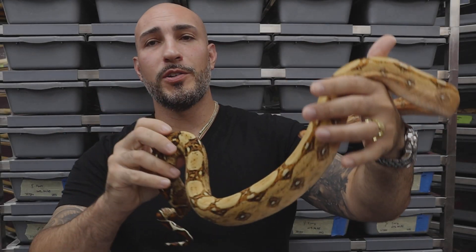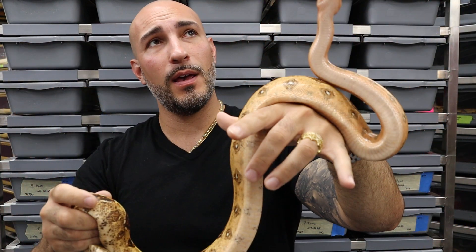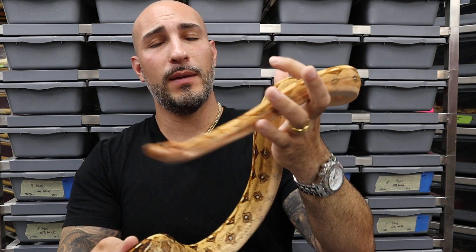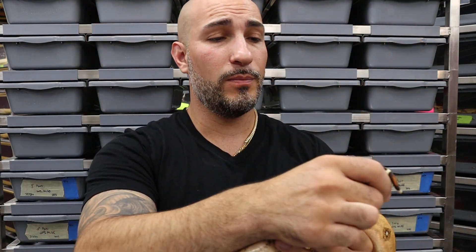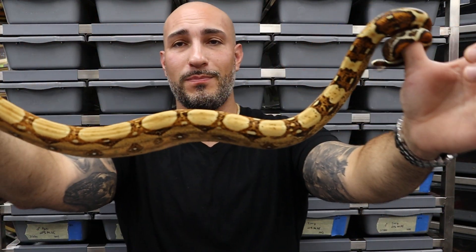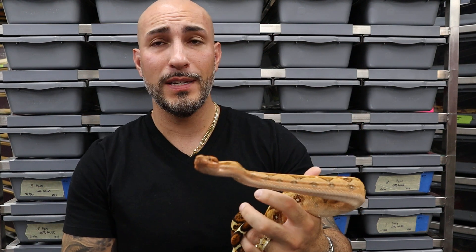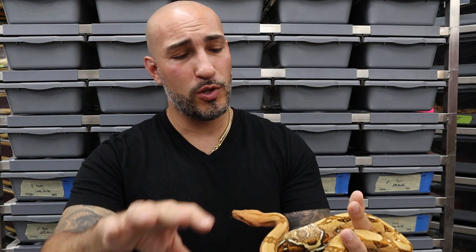This is an animal that's a little bit larger — a Paradigm Key West blood, which is a het Sharp, het Bowwoman Caramel, blood, and also Key West. Really cool animal, not produced by me. I'm going to show you why it's more difficult with older snakes. This is almost the age where if you don't know what you're looking at, you almost need to probe it because you can't really palpate it. The spurs are not developed large enough to reliably identify.